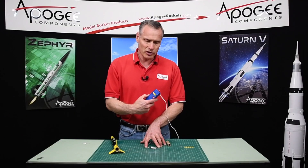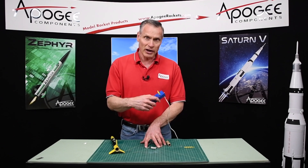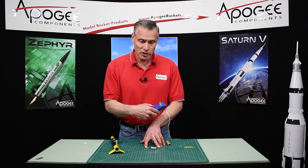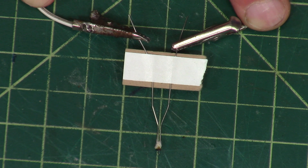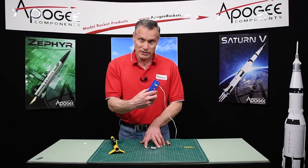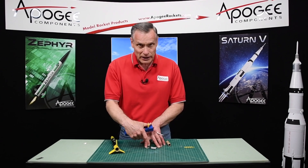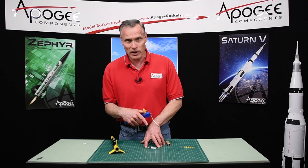That's the purpose of the controller, and I would urge you to test your controller before you go out and launch. Just take an igniter and heat it up to make sure your batteries are good. If your batteries are bad or old, they may not produce enough heat in the igniter to set the rocket motor off.